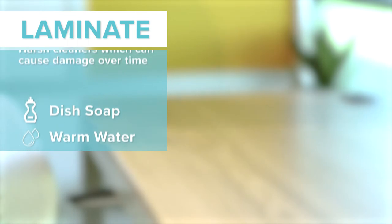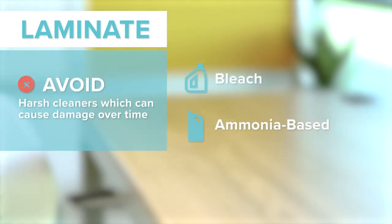A little soap and water can go a long way with laminate, so avoid harsh chemicals like bleach and ammonia-based cleaners, which can cause damage over time.